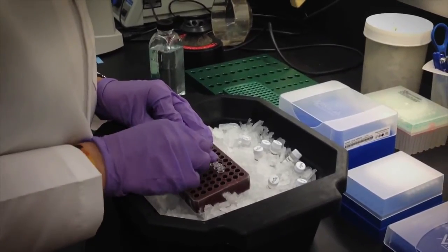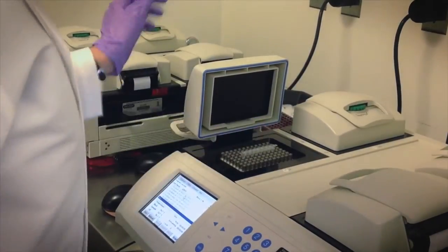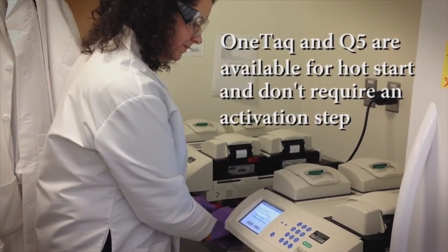Both OneTaq and Q5 polymerases are also available as hot-start enzymes. NEB's unique aptamer-based hot-start polymerases offer convenient room-temperature reaction setup and, unlike other hot-start methods, they don't require a specific activation step.